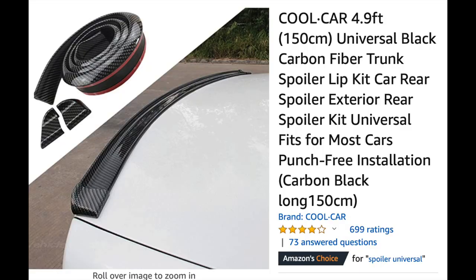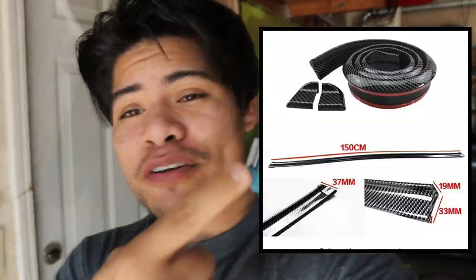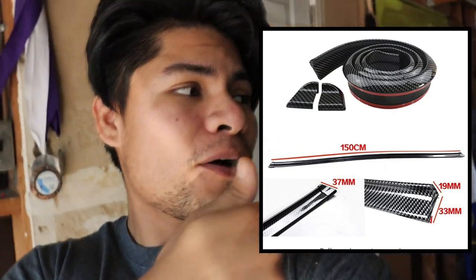Moving on to part number four — the 3M tape rear lip spoiler. I have not bought this one yet myself, but I'm almost 100% sure it's pretty much the same material as that soft front splitter I mentioned. Same carbon fiber design. Now this Amazon version is pretty awesome — for the front lip you size it to your bumper and cut the excess to make a nice clean cut. For the rear spoiler, as you can see in the image, it has a straight part that goes all the way across the trunk, and then you add corners at each end.